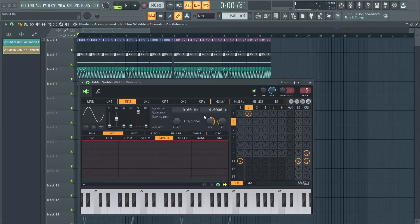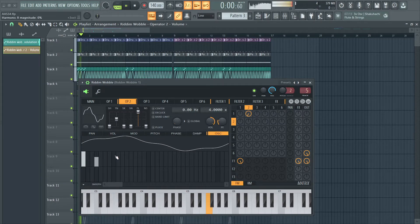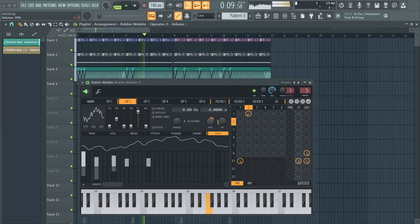So yeah, that's pretty fun, and on top of that, you can mess with the ratio as well. And you can mess with the also tab too. The list goes on and on.